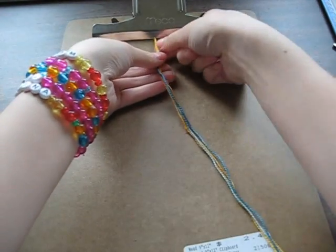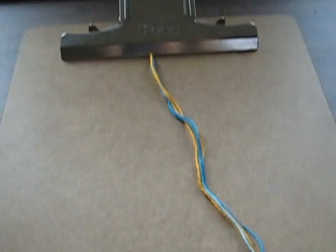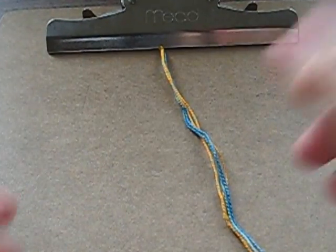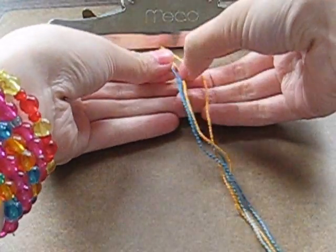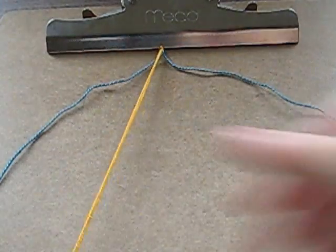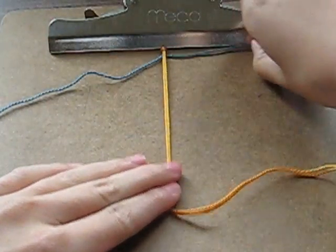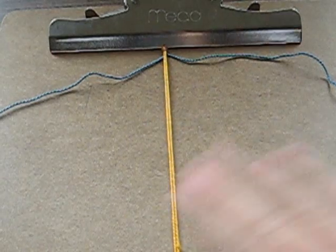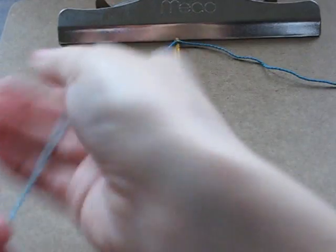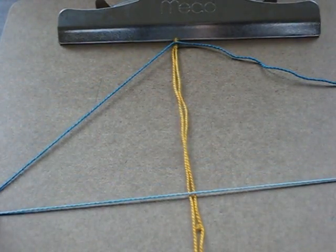And now I'm going to show you how to do the pattern. So let me zoom in for you guys a little bit. So the strands that you're going to use to knot with are going to be on the very outer layer, like the outer side. And then the ones that are just going to be hidden in the middle will be in the middle, like this. These are going to be called your base strands, and then these are going to be your knotting strands.